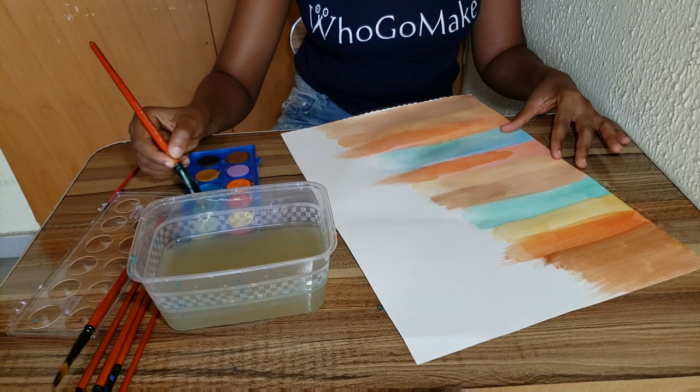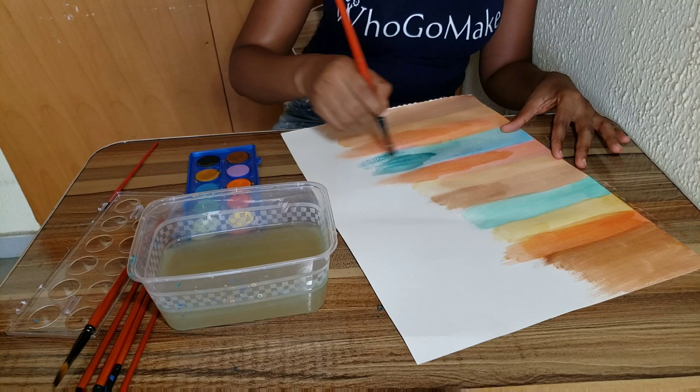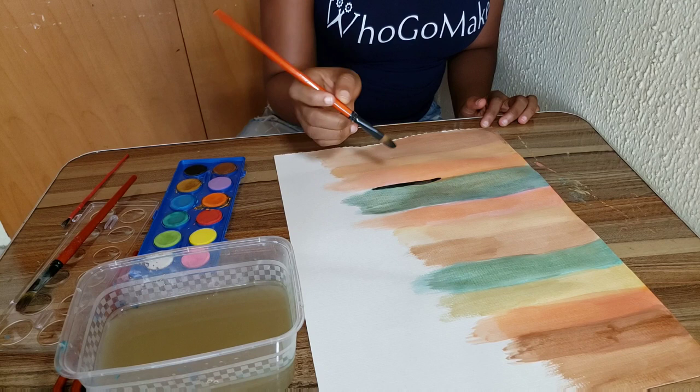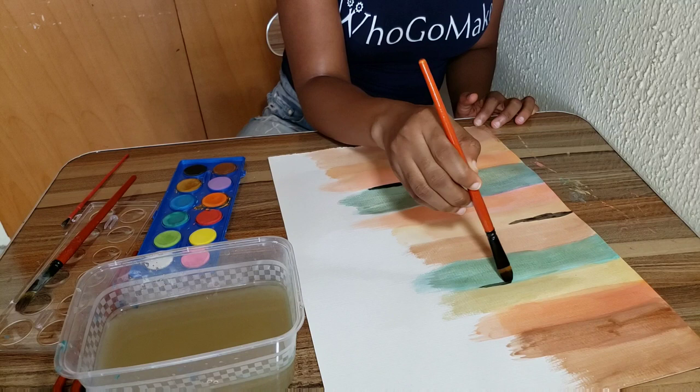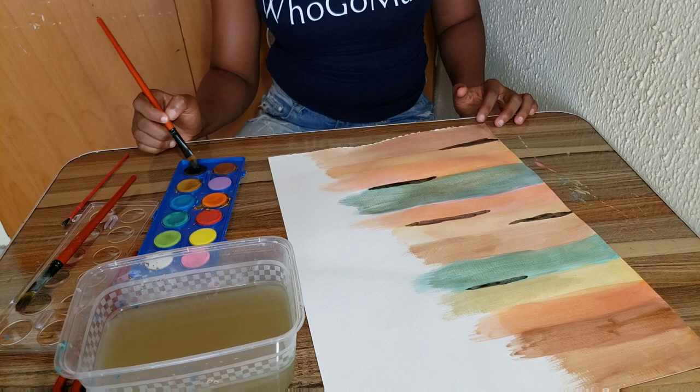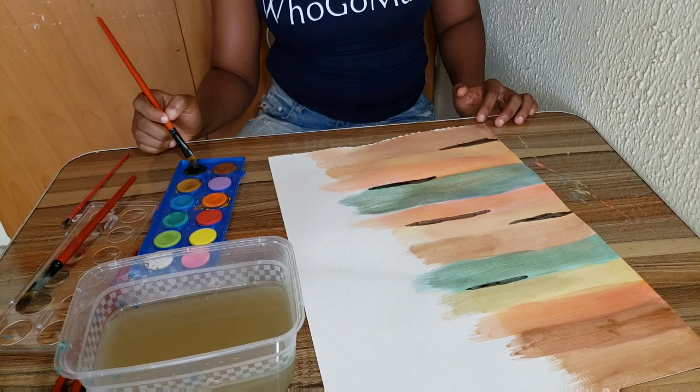It was so much fun. If you need anything to relax you, this is the DIY for you — just sit down, get all your painting accessories, and start painting. It will help you relieve stress. I'm now adding a black highlight to create some sort of depth and definition, and I had so much fun with this painting.